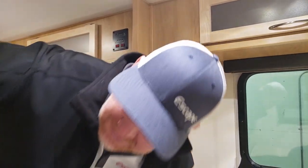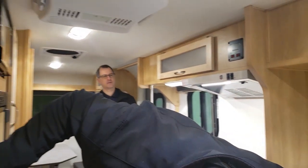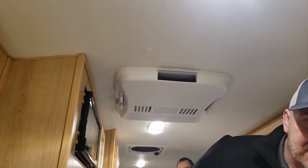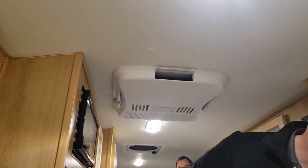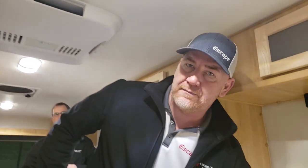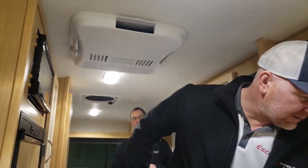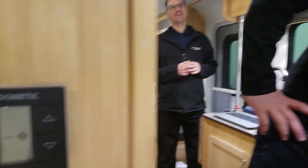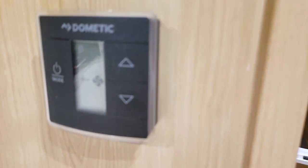This is the person closest to it on low speed in the bedroom. Now let's turn it up to high speed and see what the difference is. It'll shut itself off and then start up again. There's your high speed. If you like white noise to help you sleep, it's perfect. So this is us with high speed — the loudest in the bedroom.